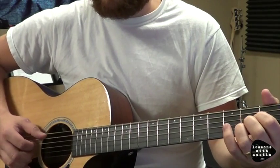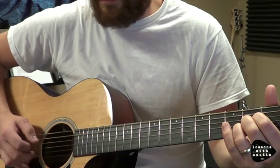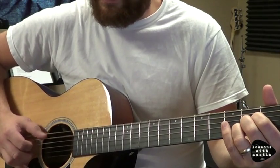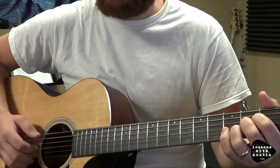So the first two parts are there — that's the first measure. I highly suggest practicing that for probably a day or so before adding the next two parts.